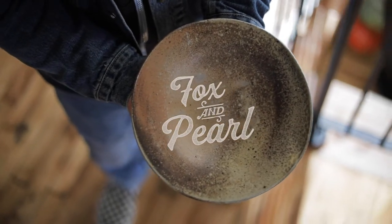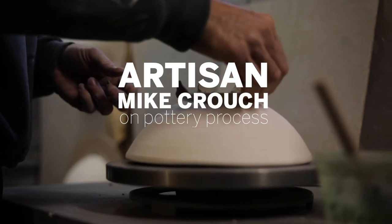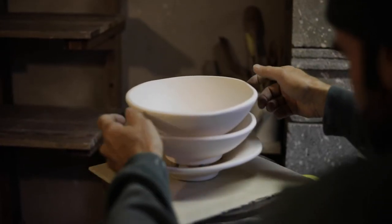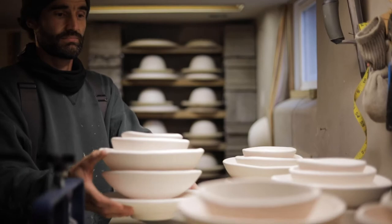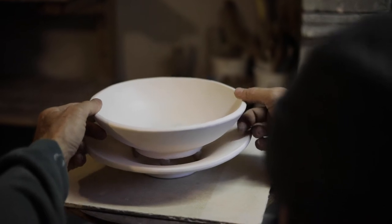It's like a porcelana stoneware and then a porcelain, and so these will do what's called flash in the kiln — they'll develop these bright, yellowy, orangey-red colors. It's largely unglazed; I let the wood kiln do the decorating.